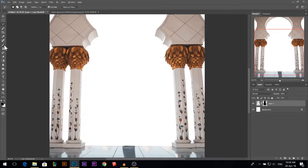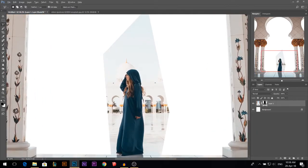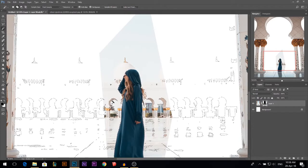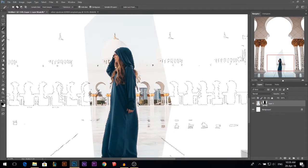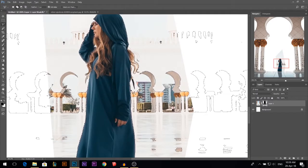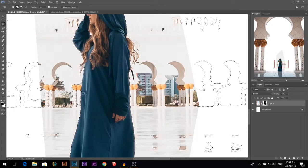One more problem: I'm gonna paint white to bring back what we lost. We lost our model, so I need to bring her back. I'm gonna start with the magic wand to see what I can select. It's easy to cut this model because she's wearing blue and the environment is completely white. So I cut this area with some small additions.